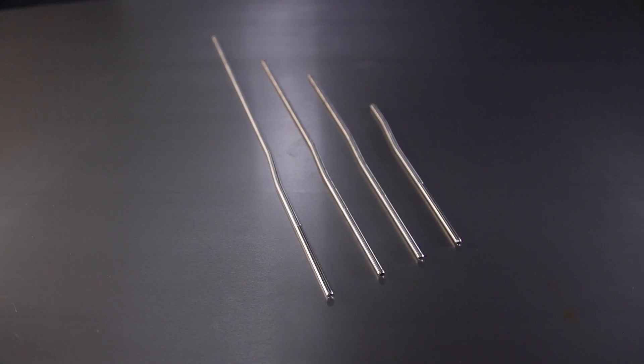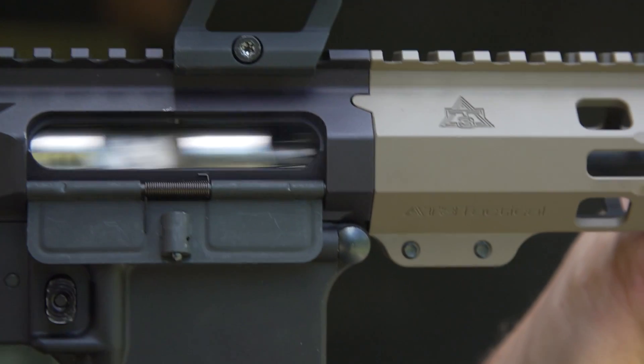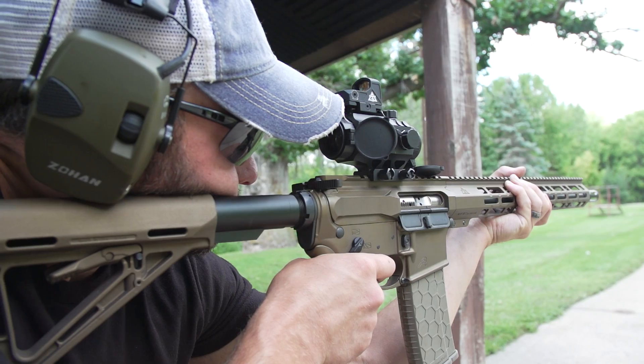You've got your gas ports, gas blocks, gas tubes, BCG gas keys, gas block alignment, dwell time, everything in between. Today we break down the AR-15 gas system components necessary to make sure your AR-15 cycles shot after shot after shot.